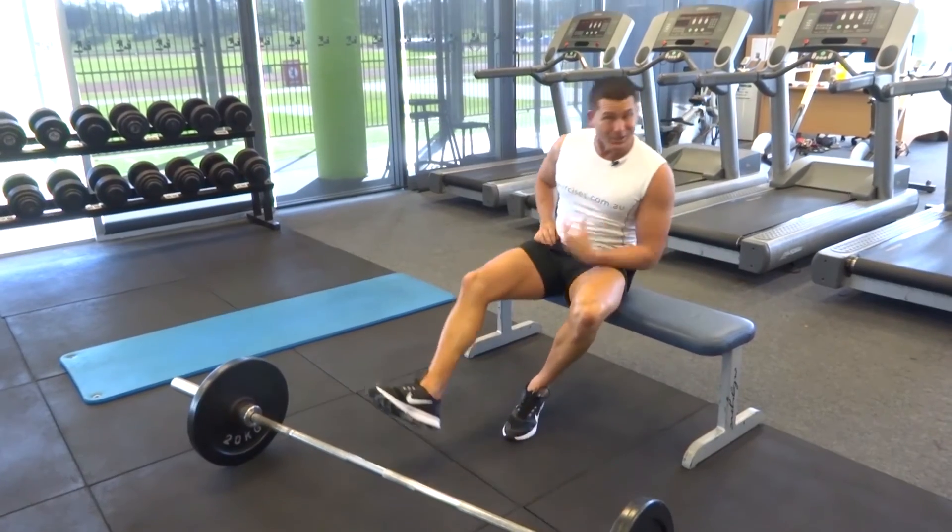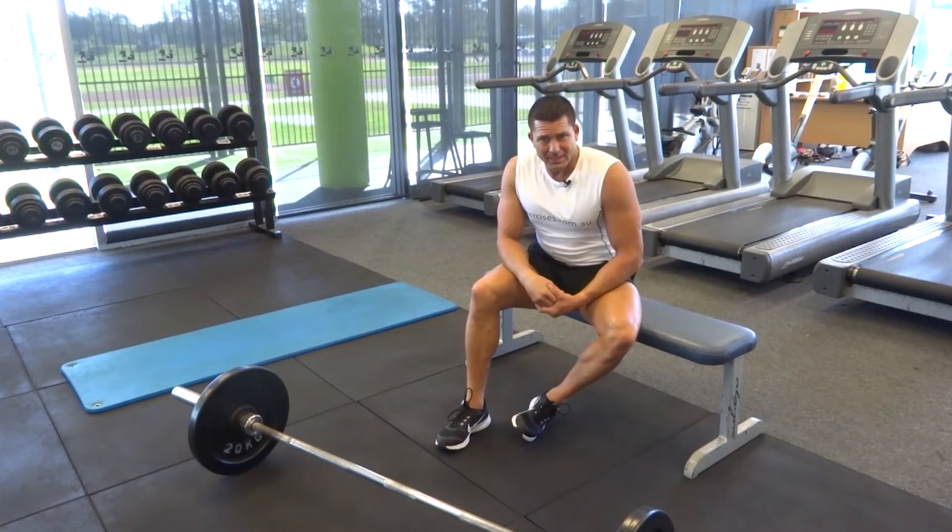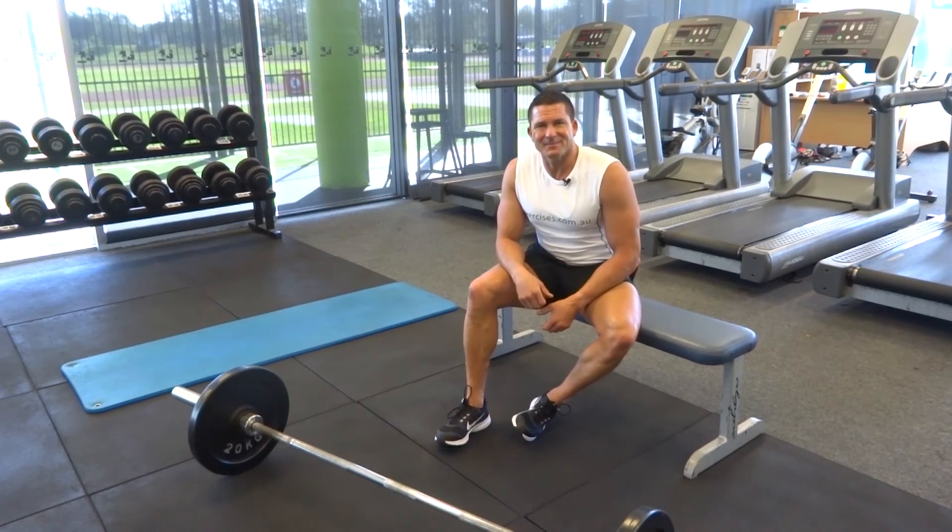So that's our glute exercises for the day. We started with our deadlift, went on to our glute bridge, then did some donkey kicks, and finished off with our hip thrusts. Search exercises.com.au for more great exercises and workouts, and we'll see you next time.